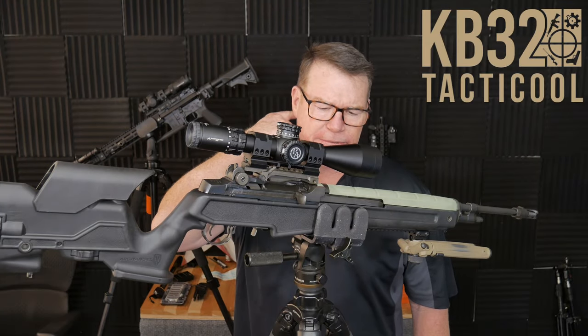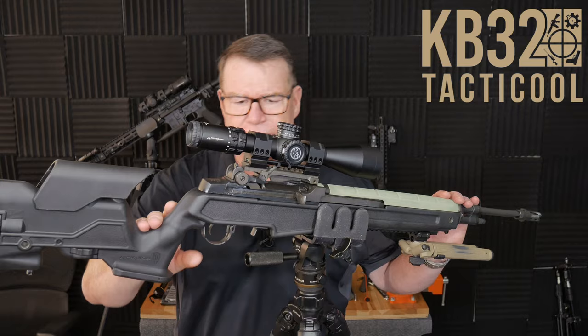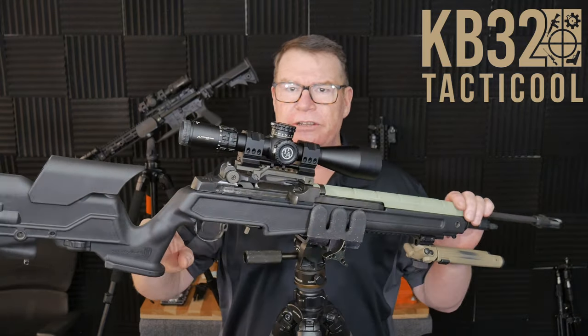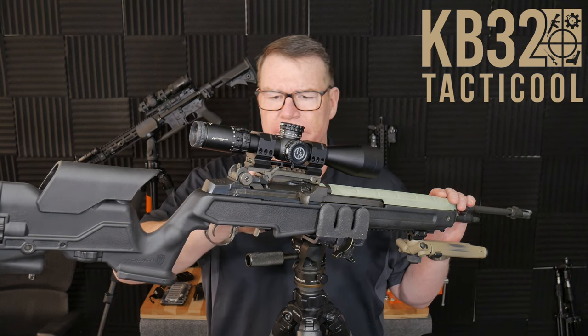KP32 here. Check it out — in front of me I've got an M14. This has been loaned out to the channel by my good friend Richard. In exchange, I went ahead and mounted the scope for him.